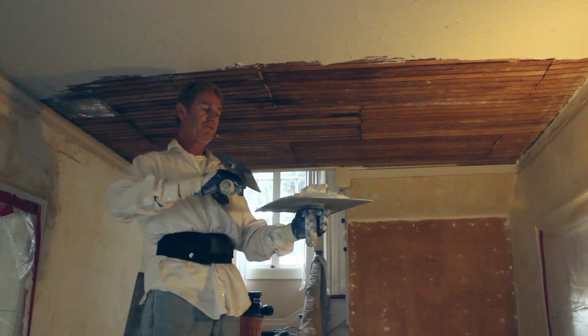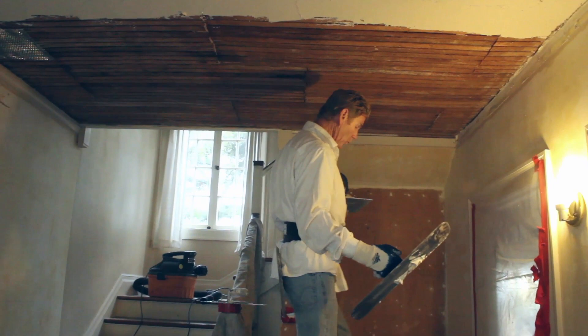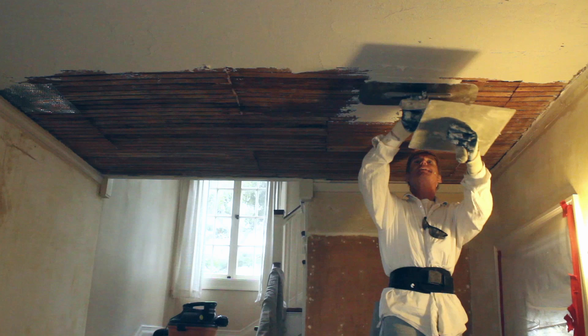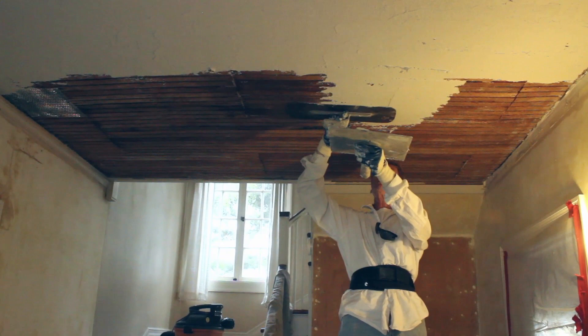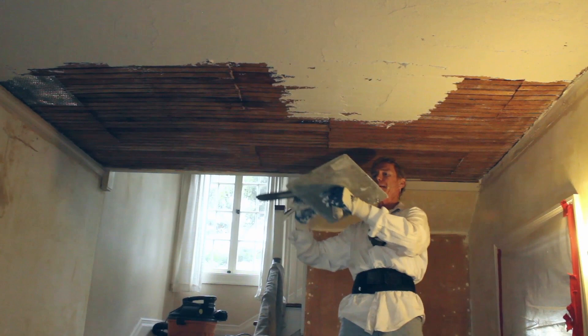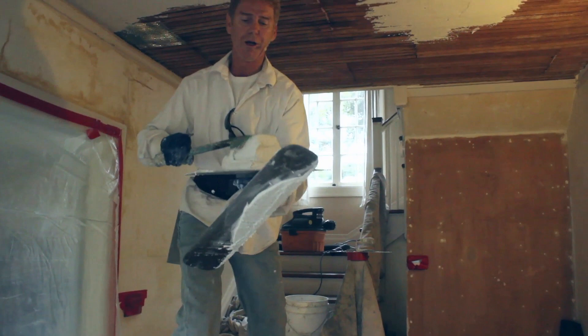I use the largest hawk and largest trowel they sell. Fill it up just a little bit — you don't want to drop too much mud. If you drop a lot you'll step in it and track it through the place. Fill up your trowel with a light hand and keep your hawk underneath in case some drops. The idea is don't drop any mud. It takes practice, and you don't want a heavy hand pushing too much, or you'll lose all your mud in the keys.